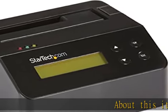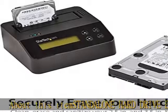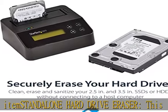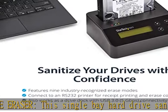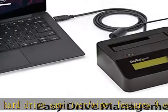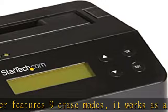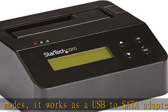About this item: standalone hard drive eraser. This single bay hard drive sanitizer/wiper features nine erase modes. It works as a USB to SATA adapter and is capable of standalone disk erase — a hardware erasing tool. Drive compatibility: works with 2.5/3.5 SATA HDD/SSD drives of any capacity or file format.